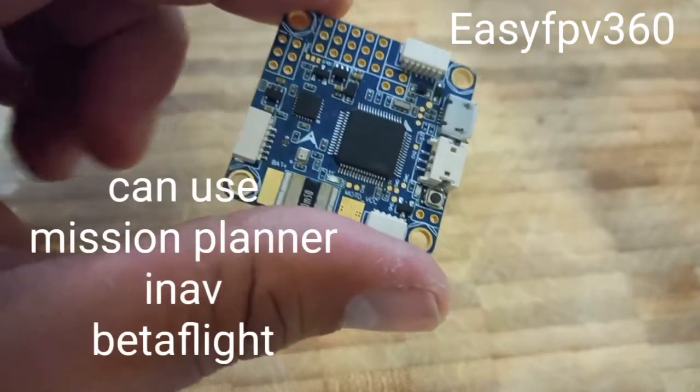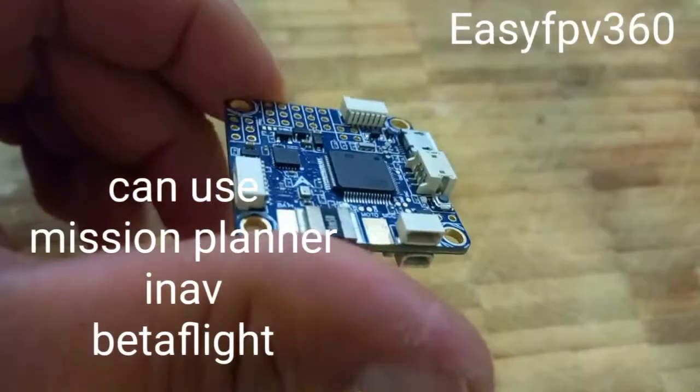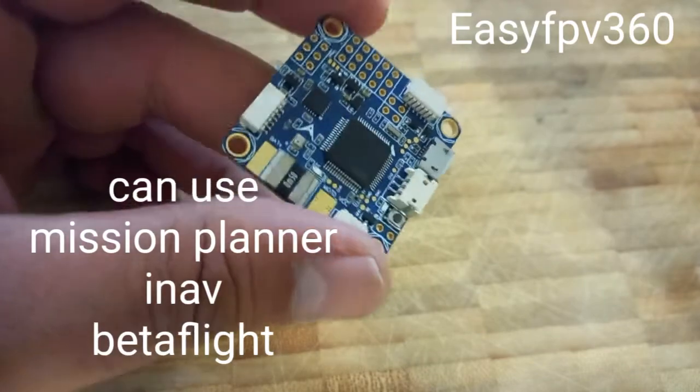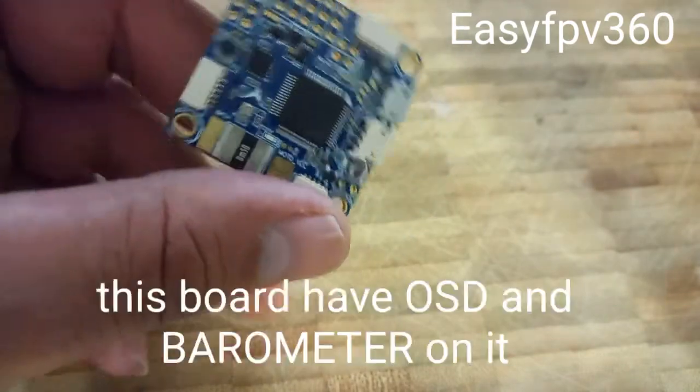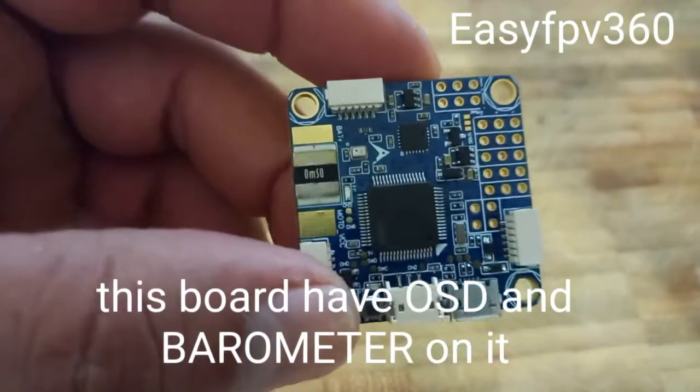Okay we're back. This board is very good and I use it in iNav, Mission Planner, and also in Betaflight. First I'm gonna explain everything about this board so you know how to plug everything in.